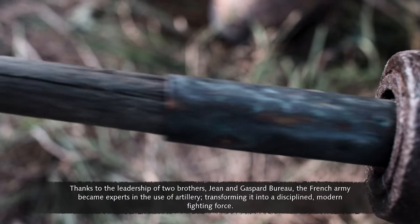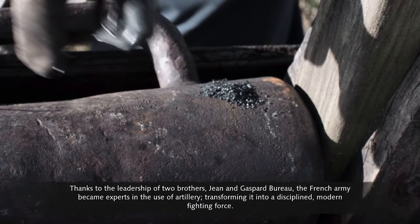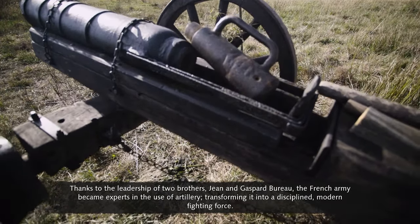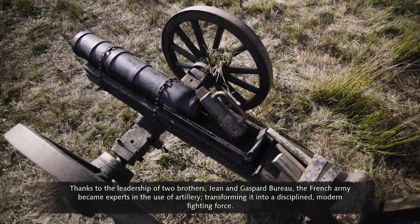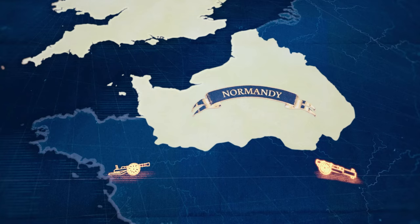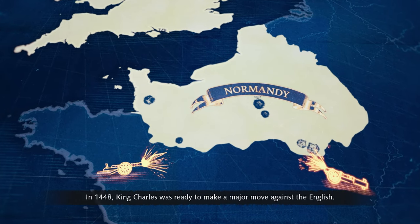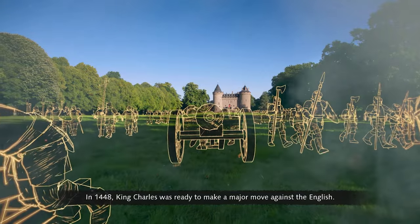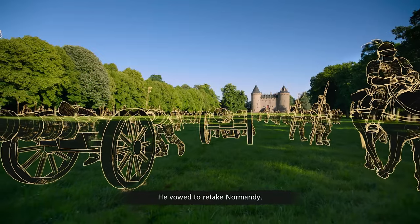But what the Maid of Orléans started could not be denied. Her victories were the first in a chain of successes for France's military, and liberty was within reach. Thanks to the leadership of two brothers, Jean and Gaspard Bureau, the French army became experts in the use of artillery, transforming it into a disciplined, modern fighting force. In 1448, King Charles was ready to make a major move against the English — he vowed to retake Normandy.